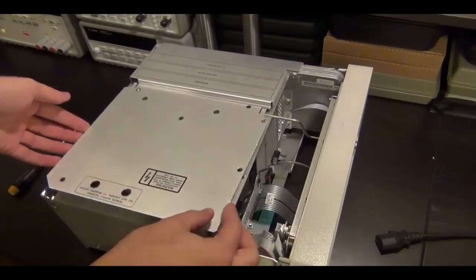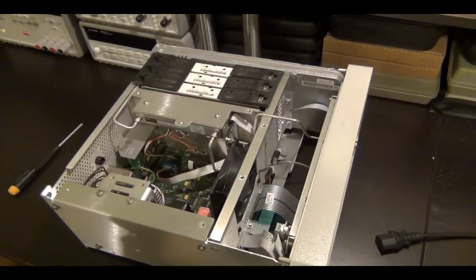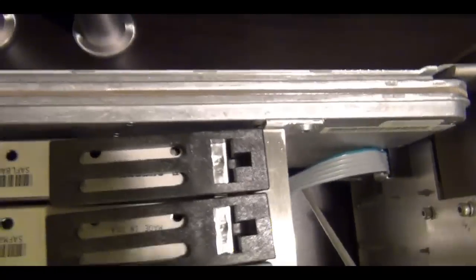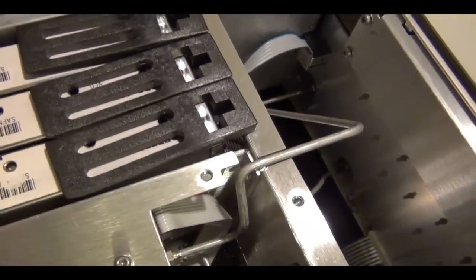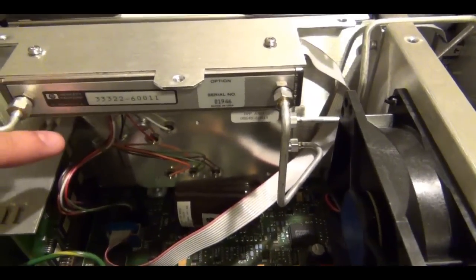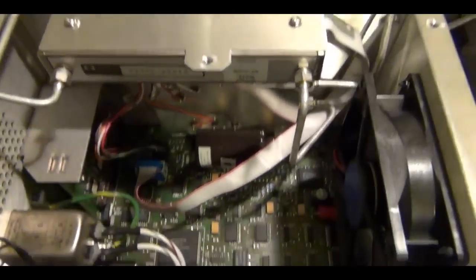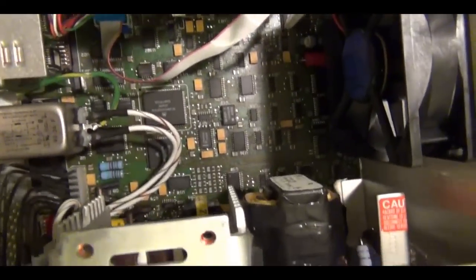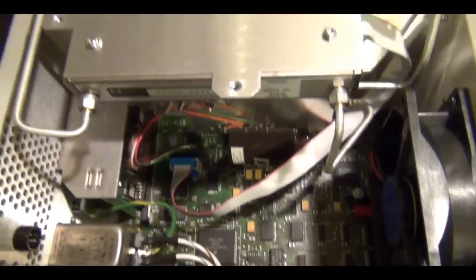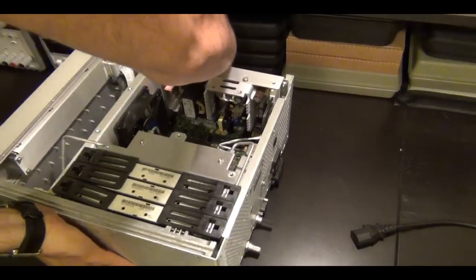Now I took all the screws off and removed the top cover. Just as it said on the label, you can see three boards inside. There's the output board, the synthesizer board, and the reference board. I can also see the switching power supply sitting against this board. One thing I can do is disconnect the power supply from the main motherboard and plug it in again. This will tell me if there is maybe a short circuit or some problem with the motherboard that's loading the switching power supply and preventing it from achieving proper operation.